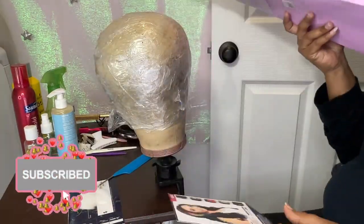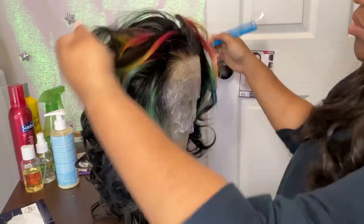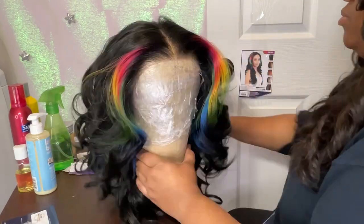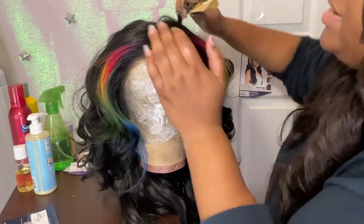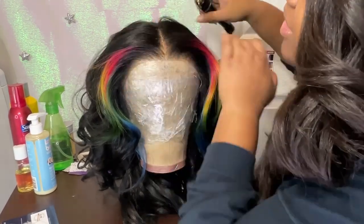I finally got my hands on this wig. I seen this wig a little while ago and I just loved this tie-dye look. This is a 13 by 4. She has a comb on either side and one big comb in the back. Get into those colors — don't it just give you like real Fruit Loops, real Toucan Sam and whatnot.